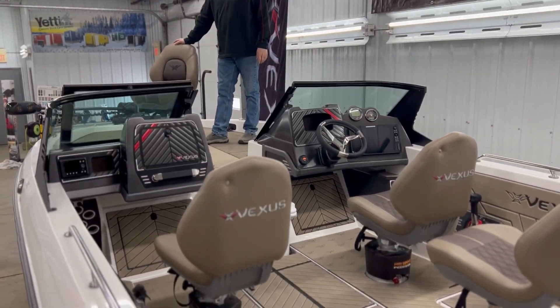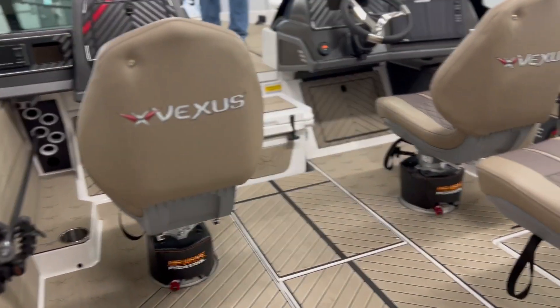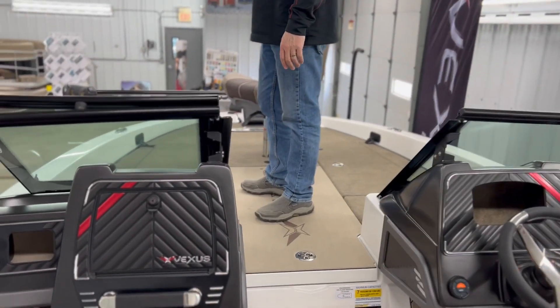This is a beautiful 2023 Vexus 20s powered by a Merc Pro XS and a Minn Kota 99 Pro trolling motor.